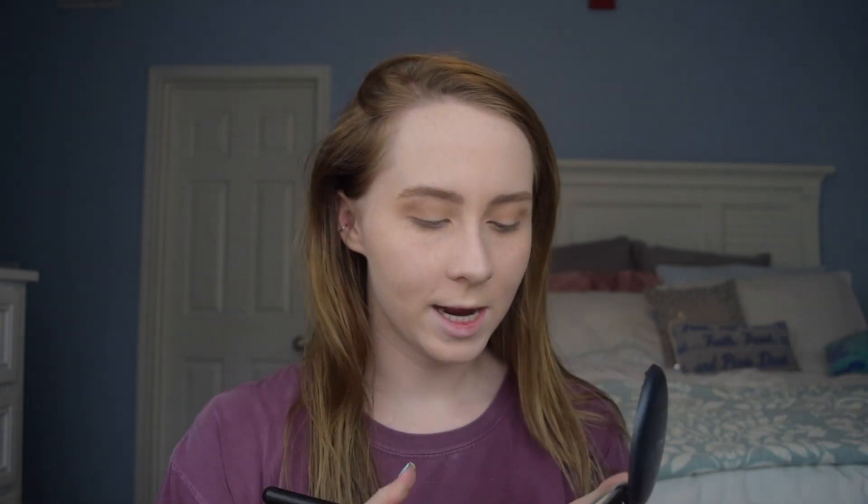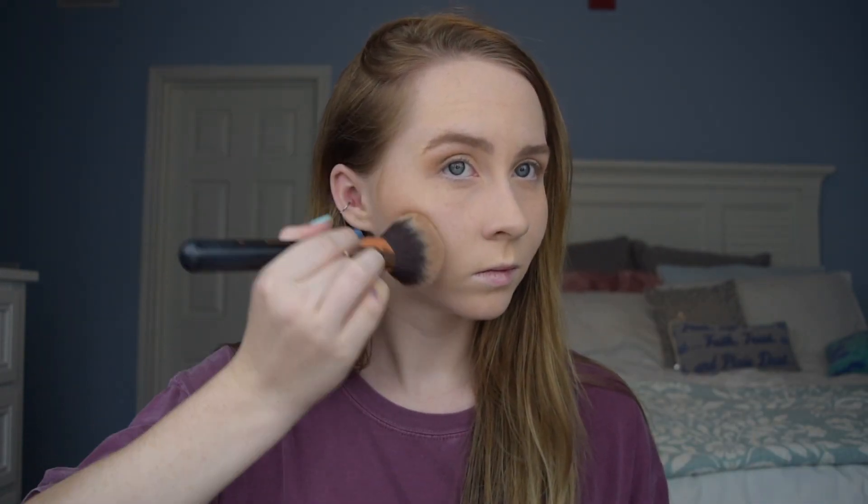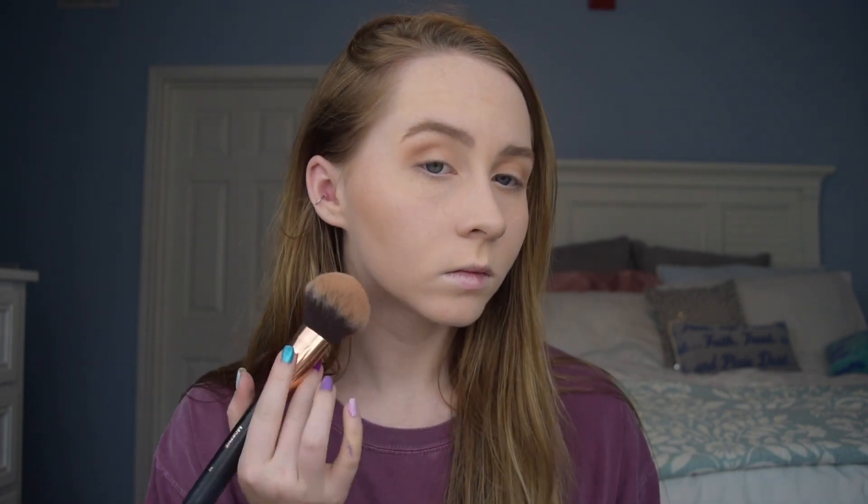Going back to my face, I'm brushing off the setting powder using my MAC Studio Fix — just tapping it in there. Then we're using the Too Faced bronzer. I basically follow my natural cheekbones, and I bronze my whole face because I'm pretty pale and don't get natural sunlight. I'm also not a huge fan of self-tanning products — they scare me. So this is just a quick last-minute bronzing over the whole face.